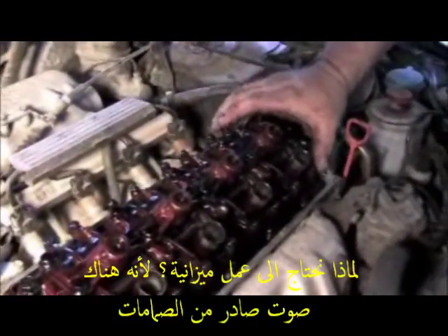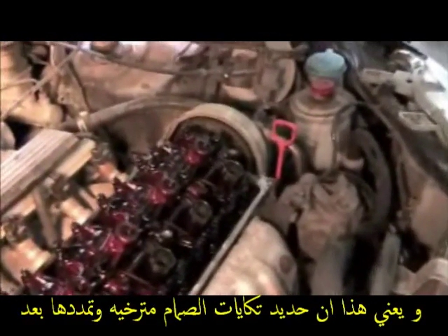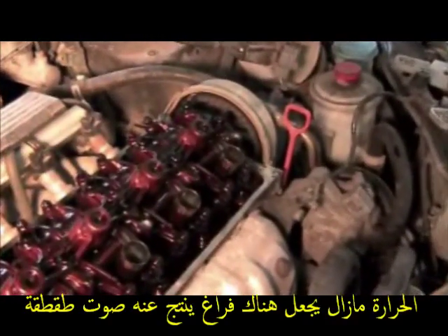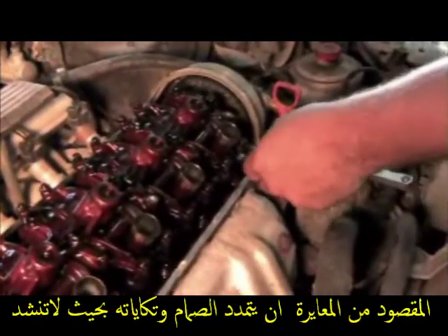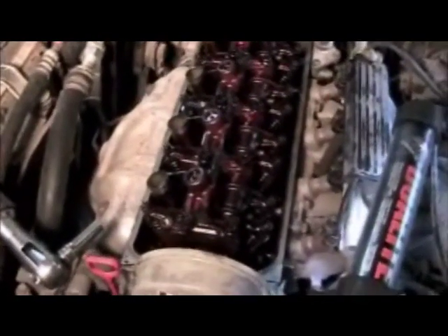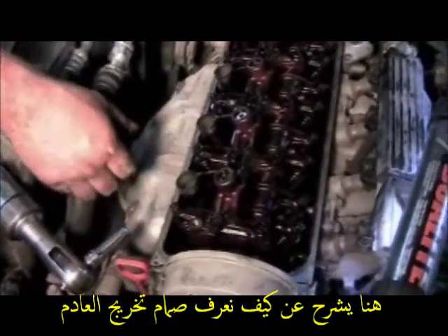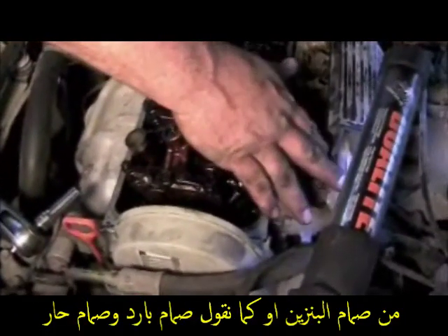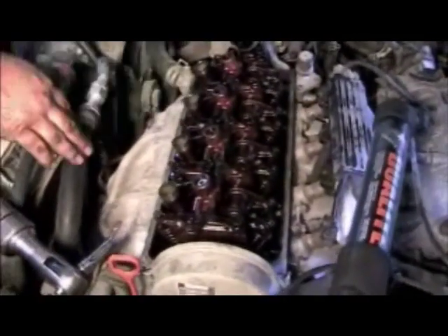Adjust the valve to the specs — check your service manual to find out what your gap is supposed to be. This is seven thousandths on the intake and nine thousandths on the exhaust. Your exhaust manifold is on this side, so these are obviously your exhaust valves. Your intake is on this side — these are your intake valves, pointing towards your injectors and intake. So that's the way you know.